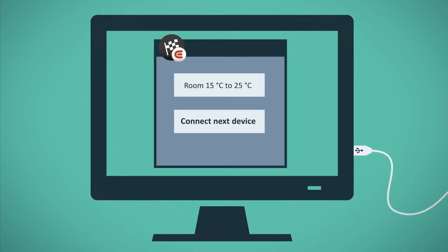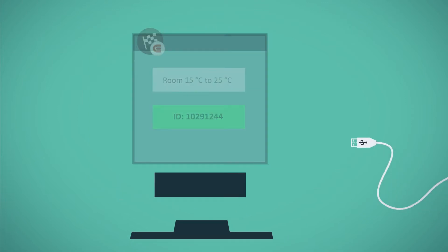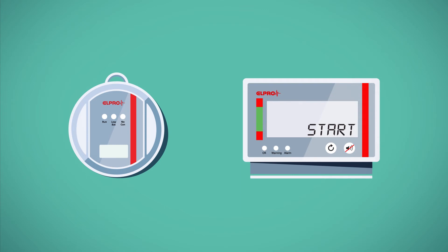Follow the instructions on Smart Start to apply a new configuration preset. Please note that this will delete all previous data on the Libero W. The Libero W is now ready to start.